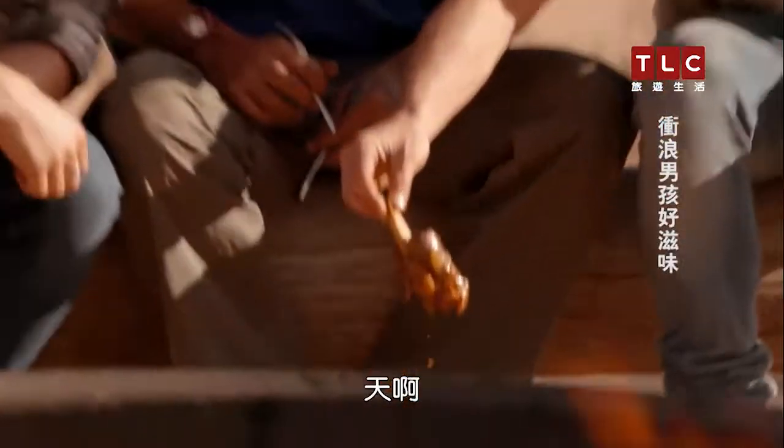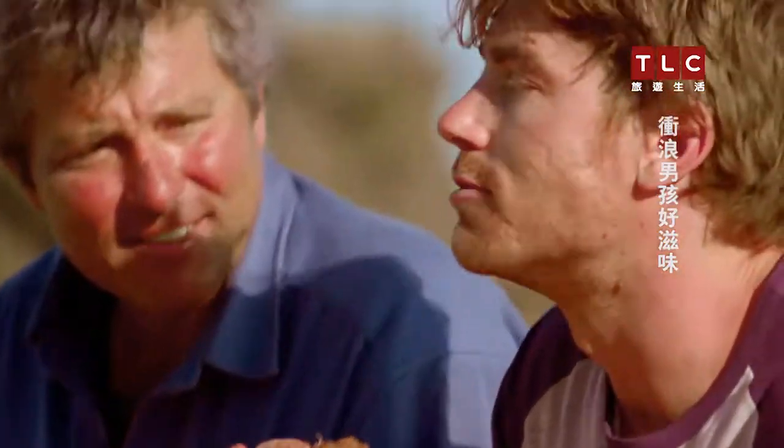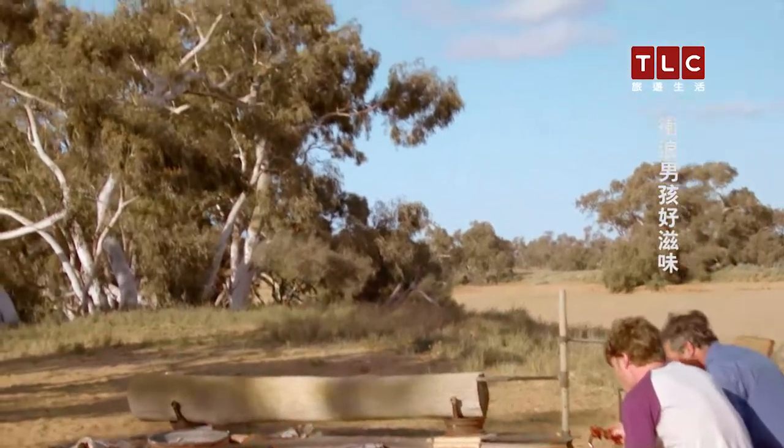Look at that. It better be alright. That tastes seriously unreal, mate. How good is this? Excellent.